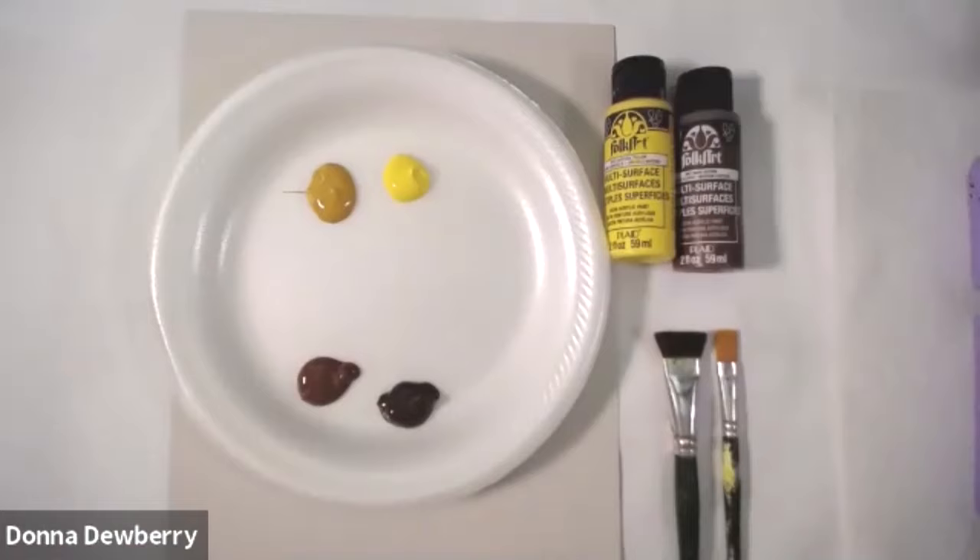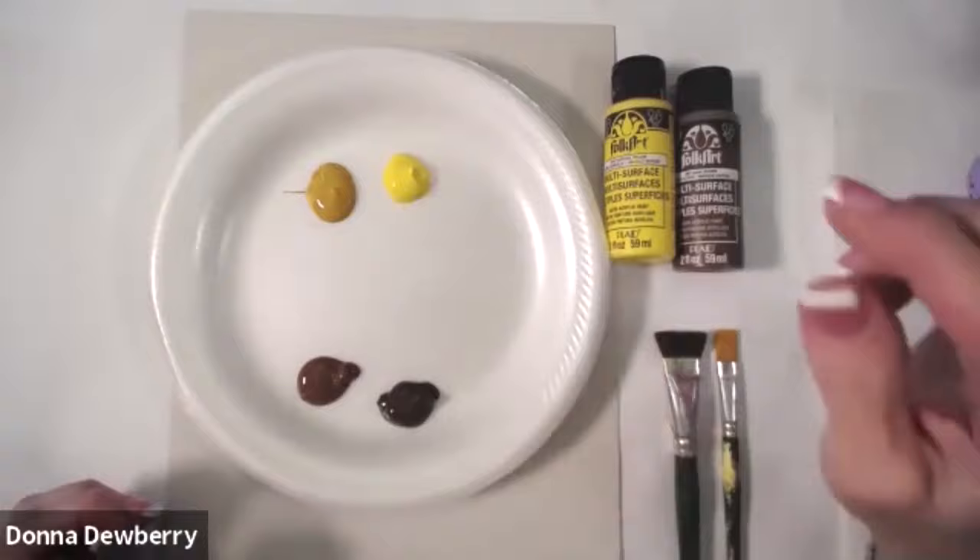Welcome to Practice Strokes. Today we're going to practice and do a sunflower with a few extra little petals.